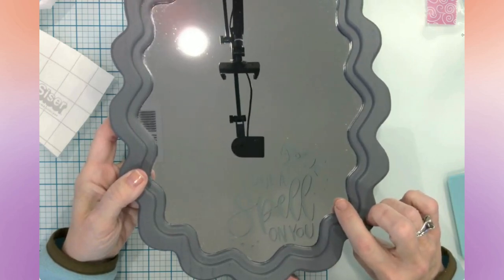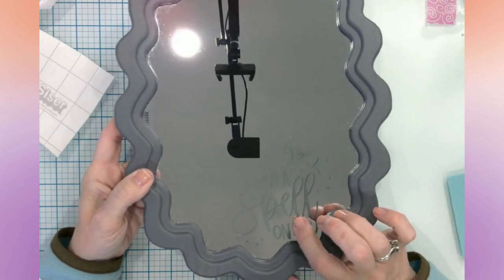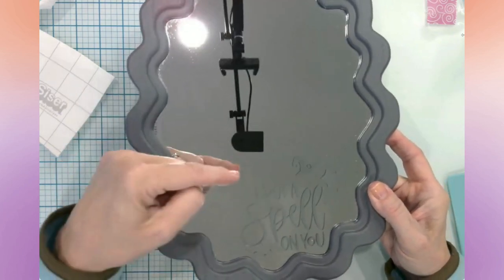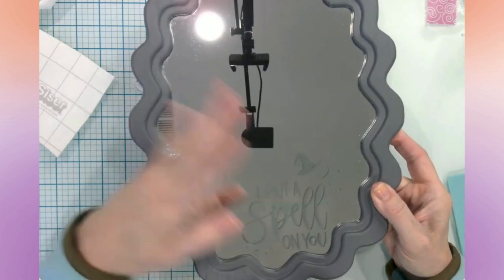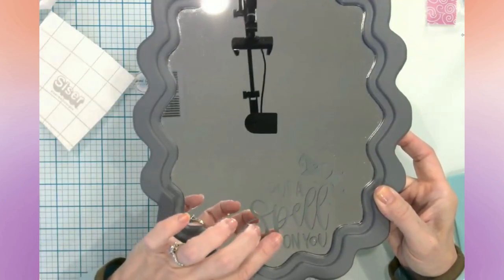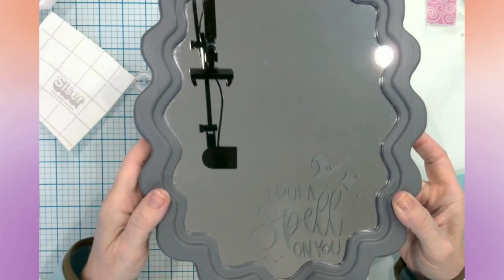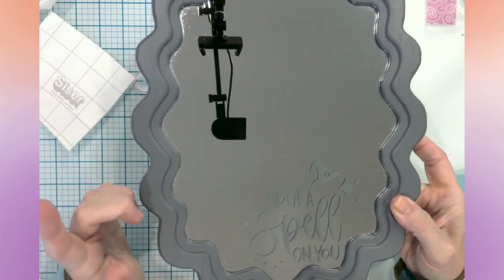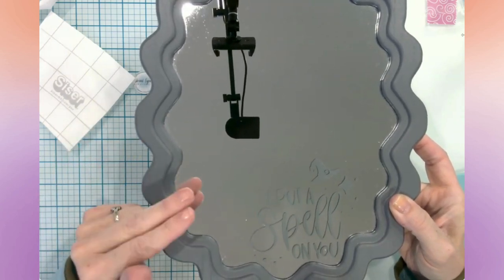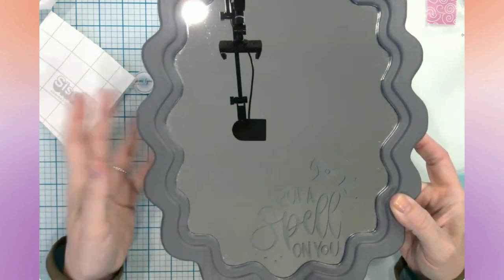I did forget to mention earlier, but this particular SVG was in Design Space. I will link the Design Space file directly in the description below, along with a list of all the materials. Two of the designs I have today you can get directly out of Design Space. The other two I got off of Design Bundles, and I will at least give you the link in the description so if you're wanting to purchase those, you'll be able to do that.